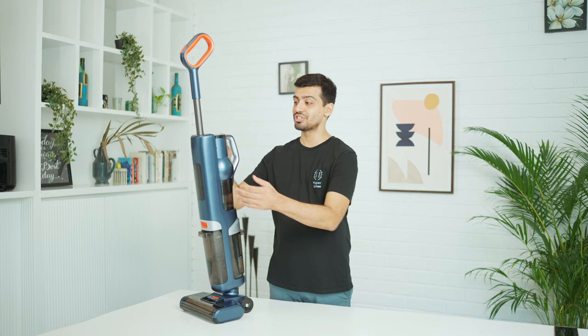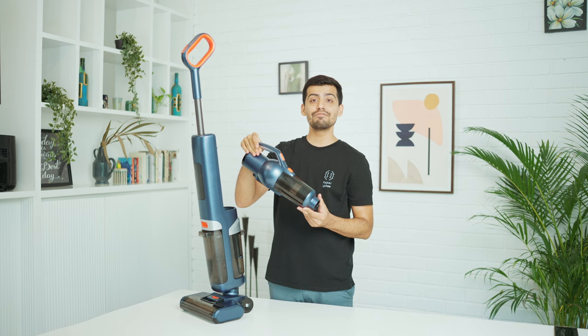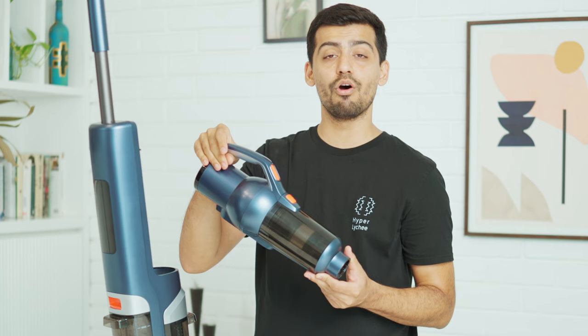The third and most amazing invention in this machine is the instantly detachable handheld vacuum combo, that allows you to take the power of the Skidoo M1 all around your house. I am confident that the new Skidoo M1 will help you clean faster, better, and live an easier life. So what are you waiting for? Back us today.